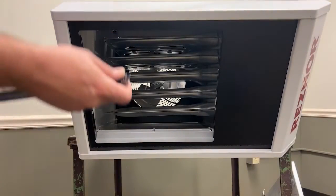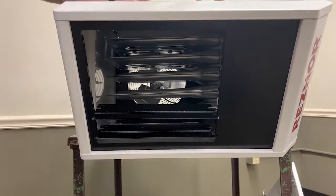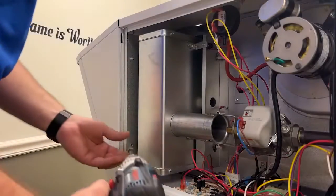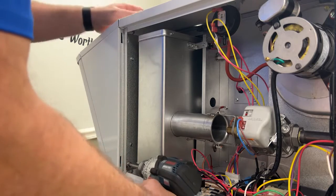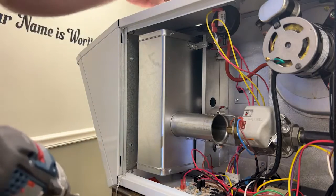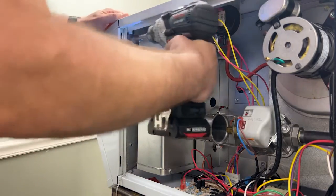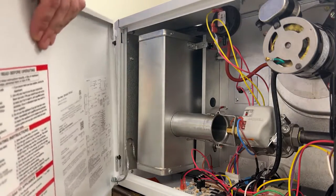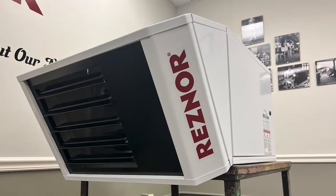Go ahead and put in our louvers. Final step — we are going to finish assembling the downturn nozzle frame to the unit inside the control cabinet, by putting in these two screws that we had taken out before to take off the face plate. And once that is in place, we can put the door back on, lock it up. And we are done installing the downturn nozzle.